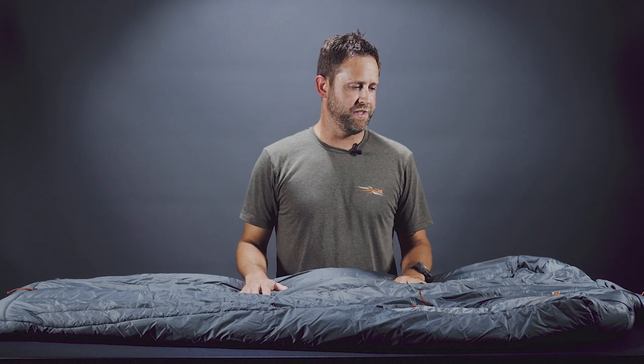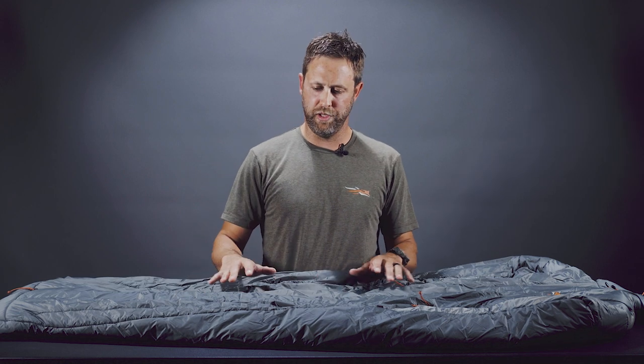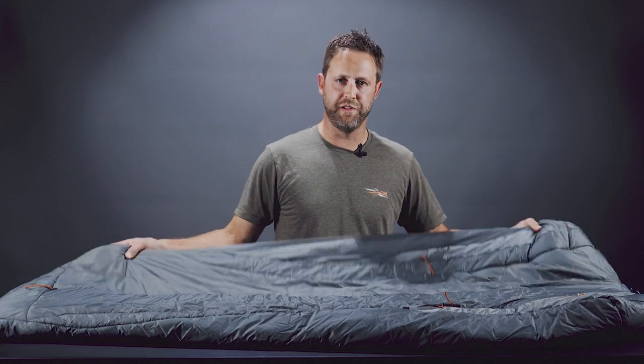This was rated as a 30-degree bag. It's built to be an extension of your system, so you're able to layer under it and utilize those layers to stretch it down comfortably to probably zero, maybe a little bit above. It really makes it a very functional and great sleeping bag for multi-uses. For a synthetic bag, it comes in at 38 ounces, and it's still very light and comparable to a down bag because of the new insulation.